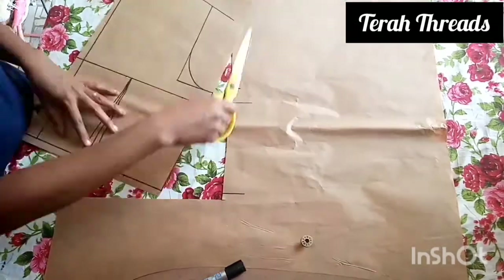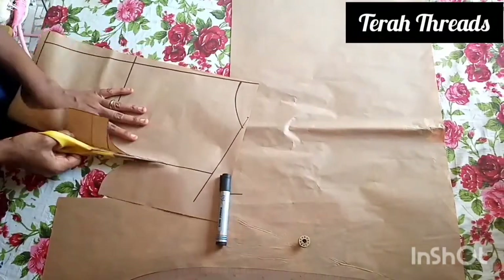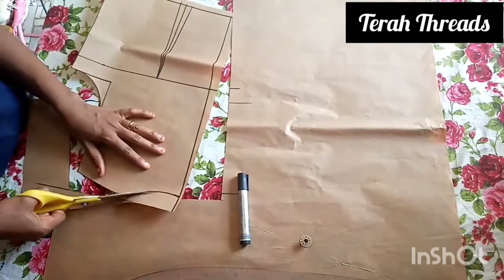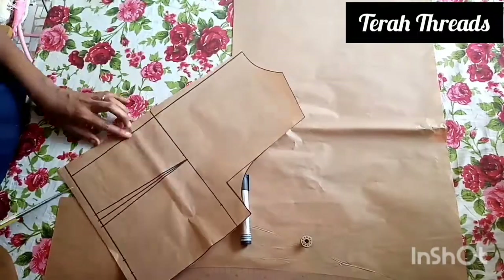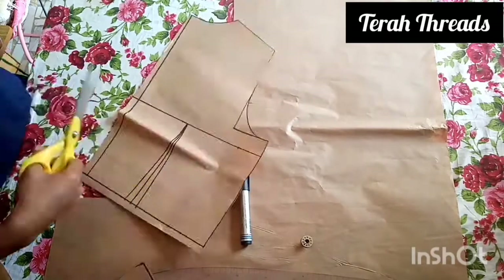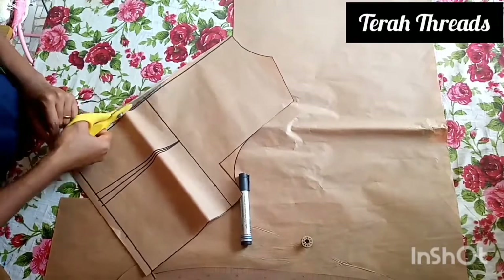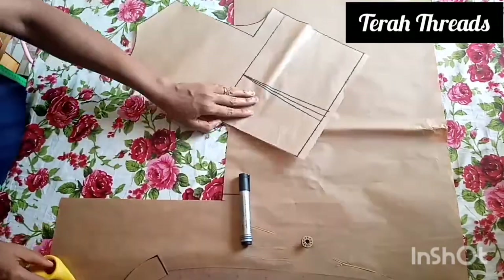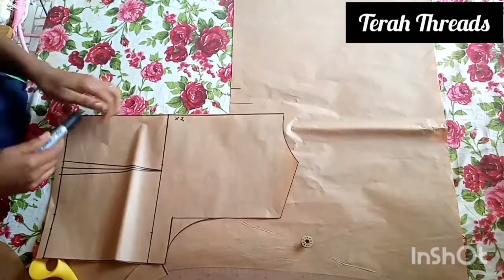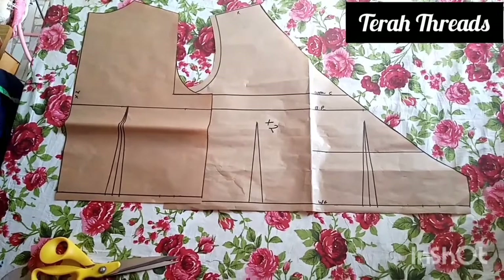Remember to add the joining allowance. Also at the center back, remember to add your joining allowance since there's no zip there. That is it for the back pattern — this back pattern is also going to have two pieces.